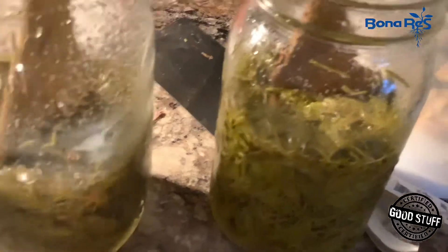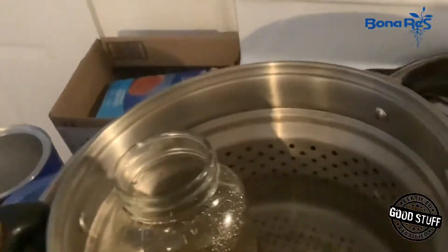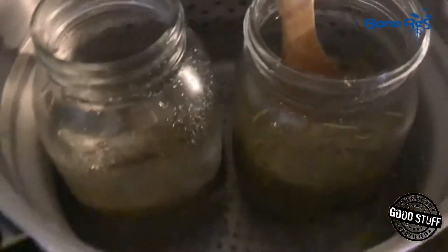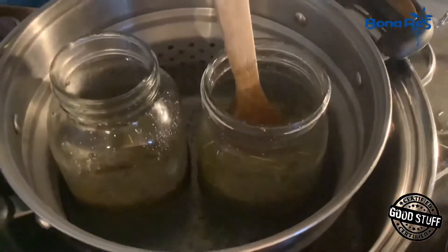I basically added an equal amount of sugar to fresh tips, then put it in a homemade bain-marie water boiler and just let the water come up to a boil. It is time-consuming, but my mother-in-law will testify it is amazing — so don't wait till it's done!